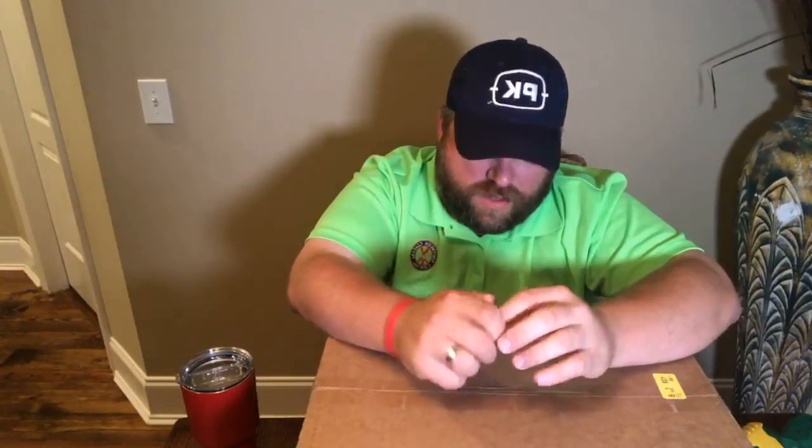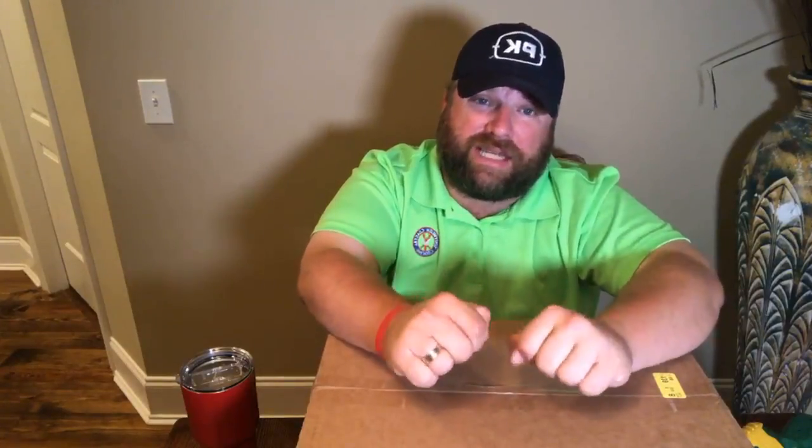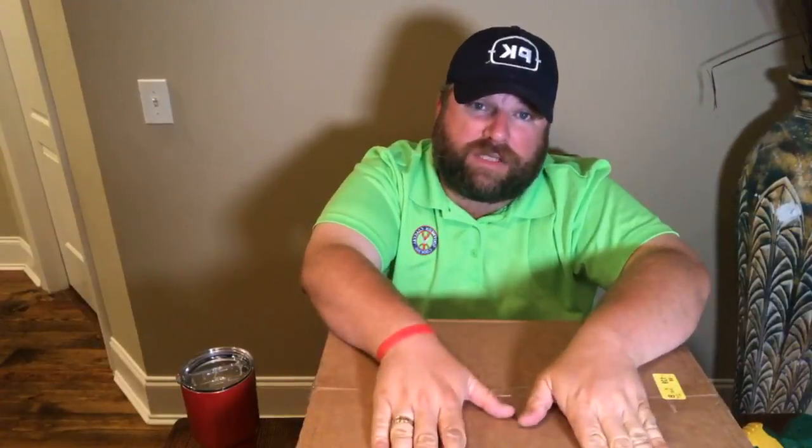Now to the unboxing I want to do tonight. Y'all know that I'm a huge knife fan — I love knives. One of my favorite brands is Edge of Belavia, I believe is how you pronounce it. Very reasonably priced for what you get, and they have some terrific-looking knives. I've done a couple of their knives in the past and I've just gotten a new set. They do a Kickstarter for certain sets and let you get a really good deal on them.